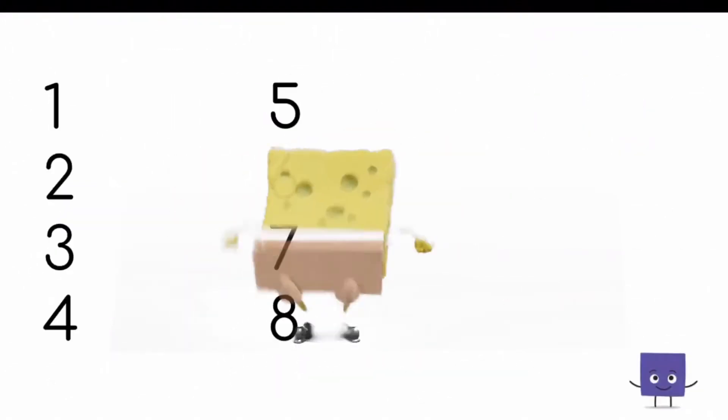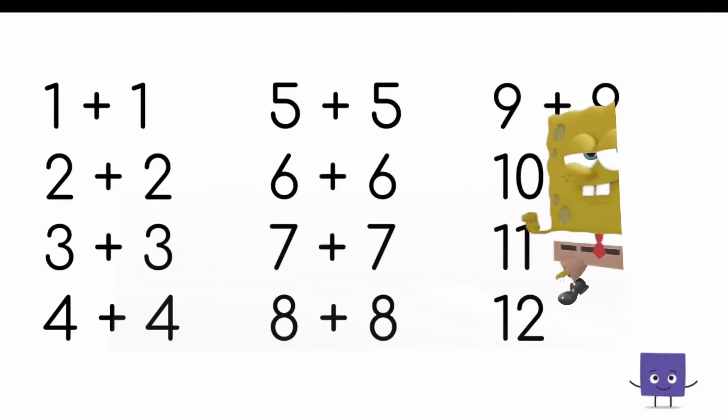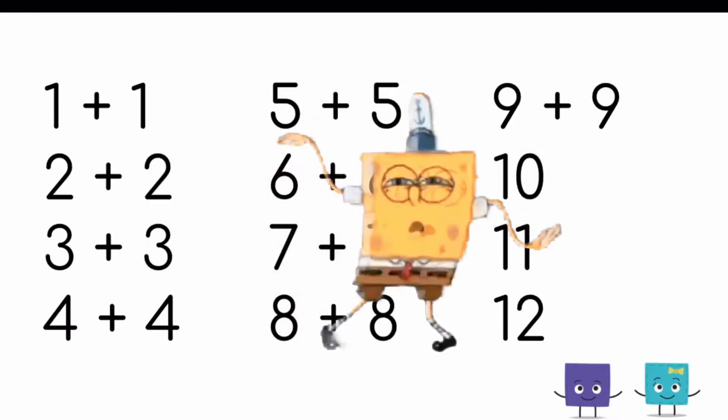Doubles, 1 through 12. We're adding numbers to themselves. These are the doubles, 1 through 12. We're adding numbers to themselves.